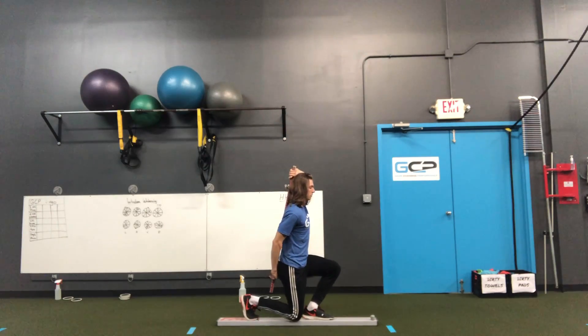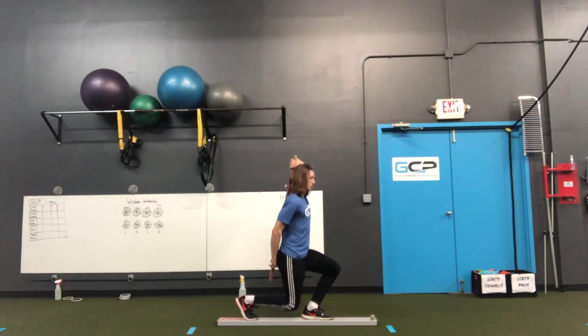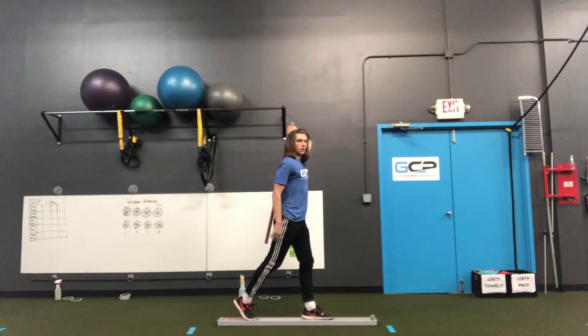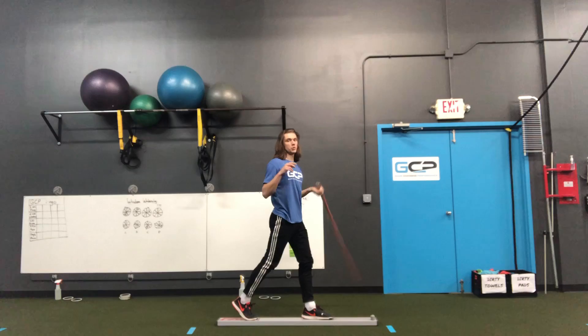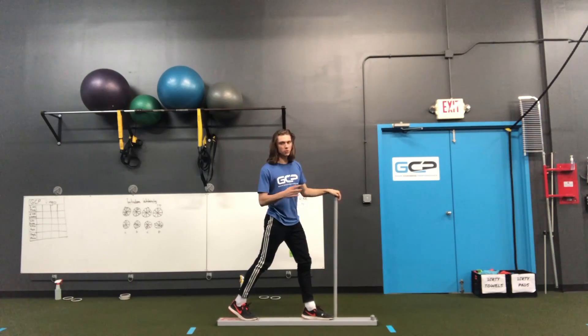Then we're going down and up, down and up. We want to get all the way down to the ground and all the way back up. We're going to do at least three reps per leg.